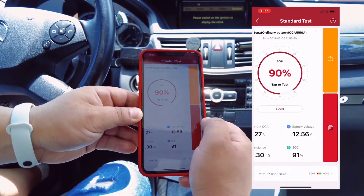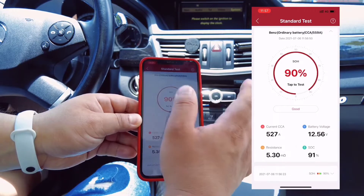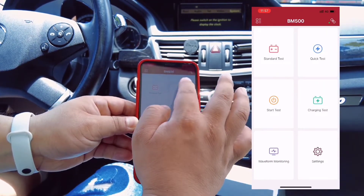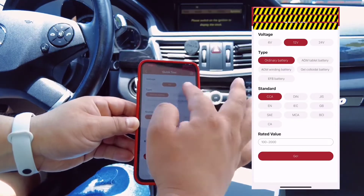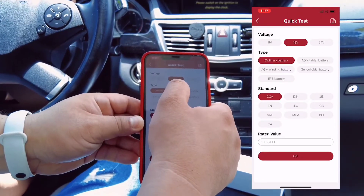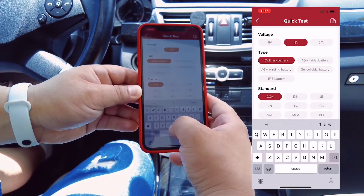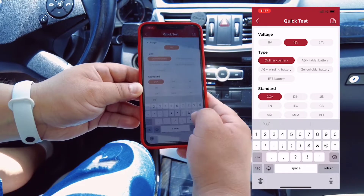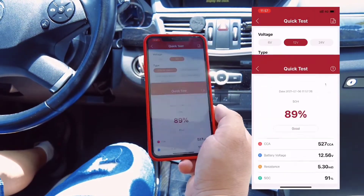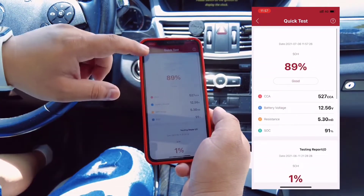If you want to share the results, you can share or delete them. For a quick test, just choose the voltage you want — 6V, 12V, or 24V — and enter the CCA. For example, 560, and click Go. You can also find the test result records here.